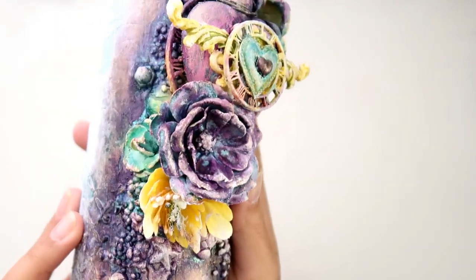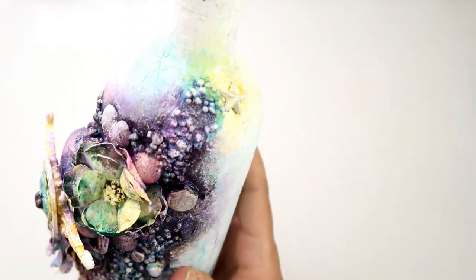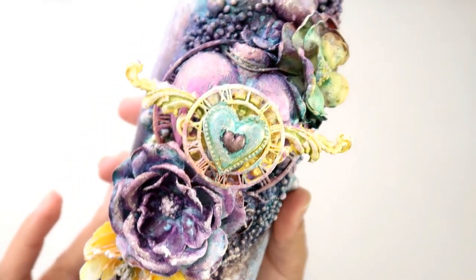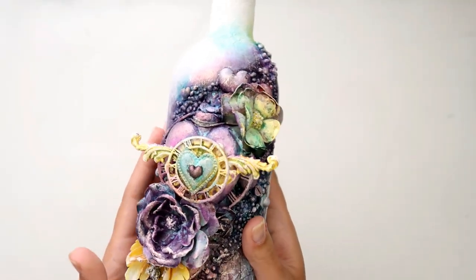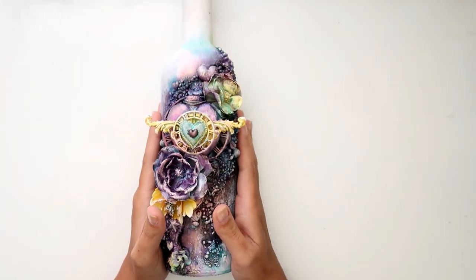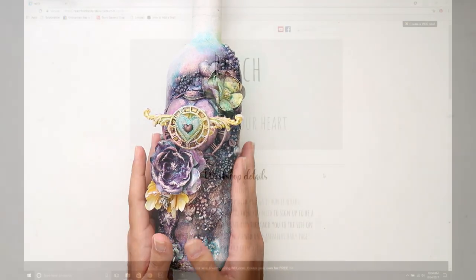So this is my project — I altered a wine bottle. You can use any bottle you want and I will have a supply list for my project in the description box as well as over on the website, and I'll have all of the links. Sorry, it is so windy outside and my neighbor has got like this big bulldozer over there. I don't even know if you guys can hear it but it's pretty loud outside. I'm really happy with how this turned out. I hope you guys can join us, and I am going to take you to the computer to show you how to register.